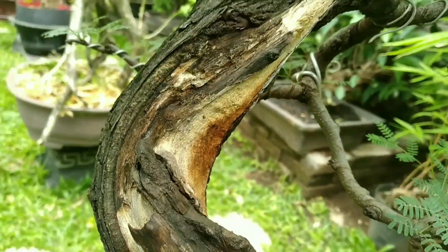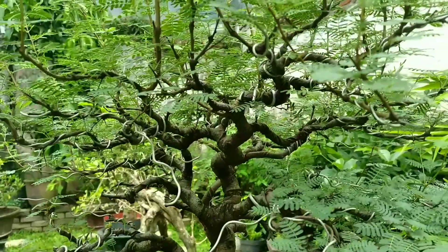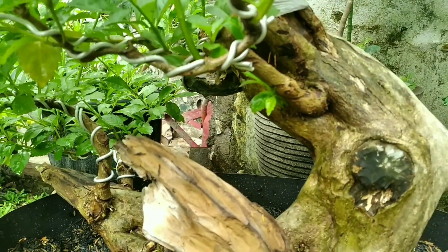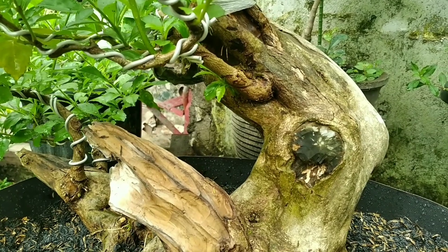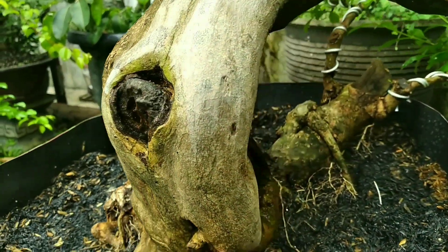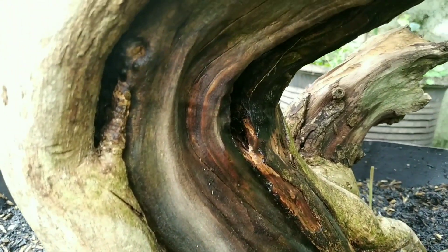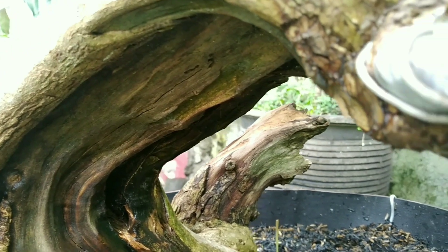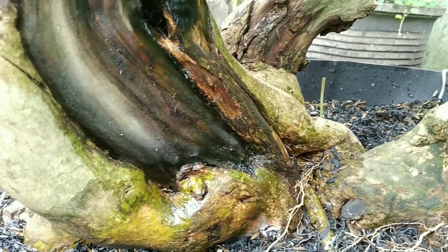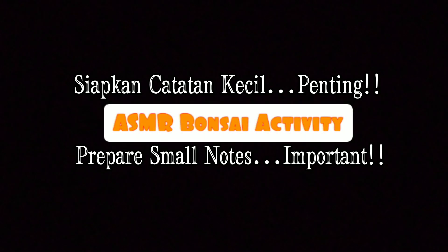Video ini dipersembahkan oleh Dr. Nathanae. Assalamualaikum warahmatullahi wabarakatuh, semoga teman-teman sehat selalu ya.